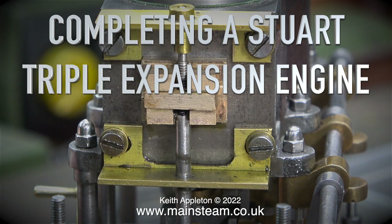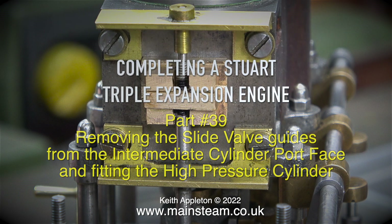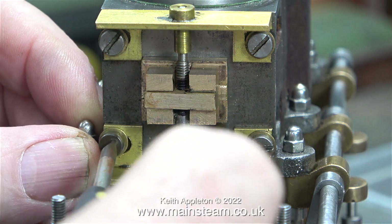Completing a Stuart triple expansion engine, part 39: removing the slide valve guides from the intermediate cylinder port face and fitting the high pressure cylinder. Just about everything you're about to see in this episode ended up being quite a fiddly job.